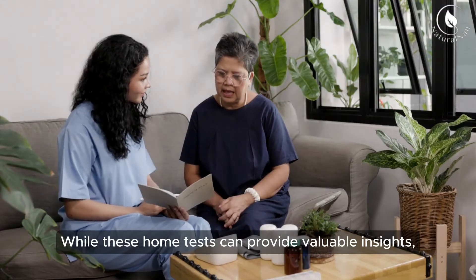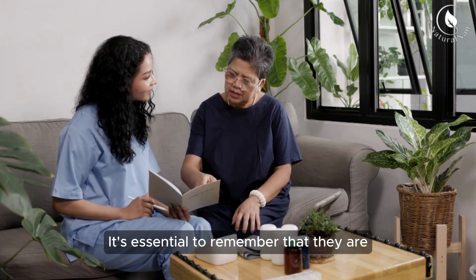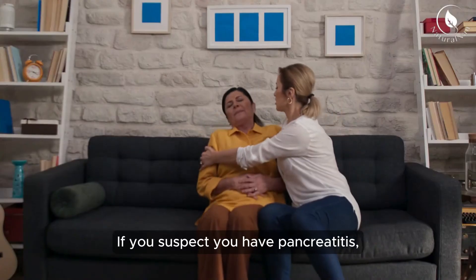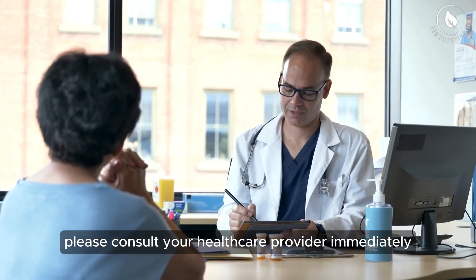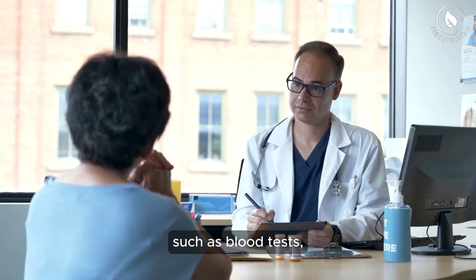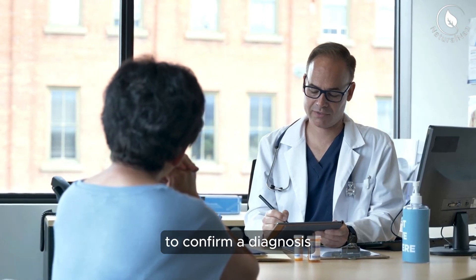While these home tests can provide valuable insights, it's essential to remember that they are not a substitute for professional medical advice. If you suspect you have pancreatitis or are experiencing any concerning symptoms, please consult your healthcare provider immediately. They can conduct further tests, such as blood tests, imaging studies, or a pancreatic function test to confirm a diagnosis.